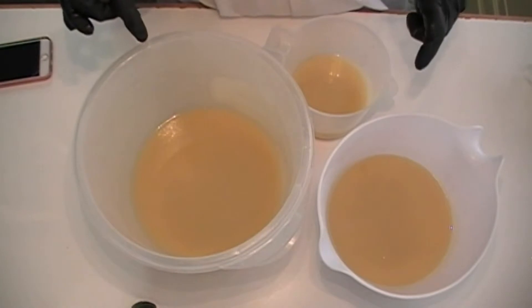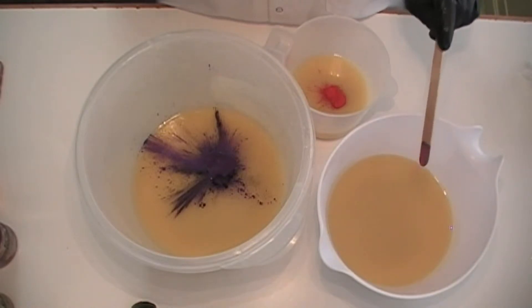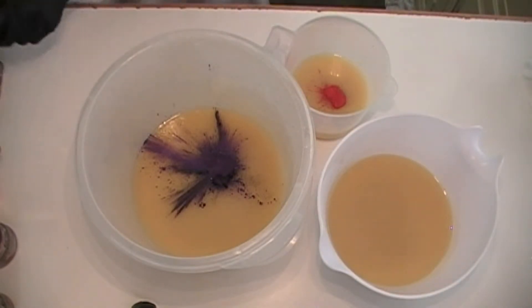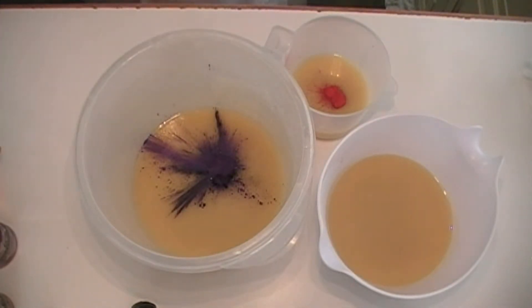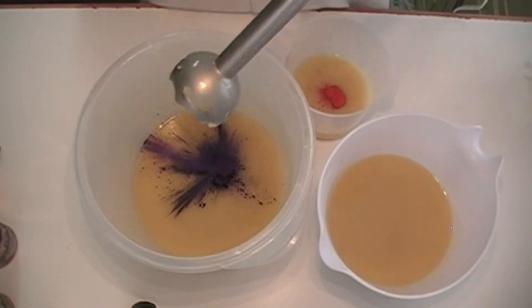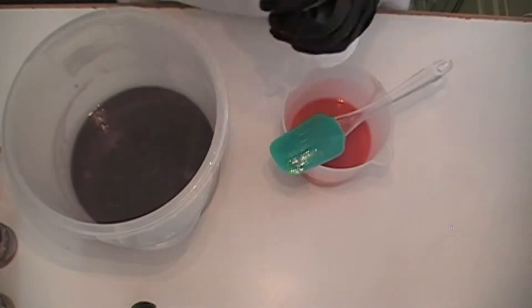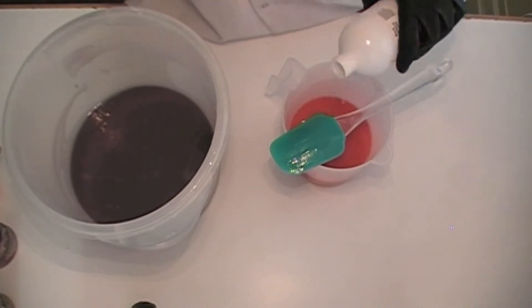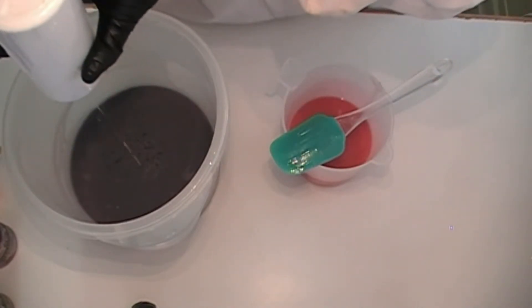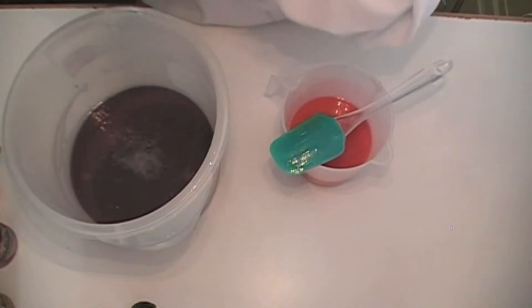Okay so we have everything sectioned off. We're gonna go ahead and add our colors, and then this one out here is going to have titanium dioxide in it, which I'm going to go ahead and mix later. But I have that pre-mixed with water in this little cup. So we'll go ahead and start with this one and then I'm going to add the fragrance to these two. This is actually the end of this bottle so I know what the pre-measured amount already is that's in there.